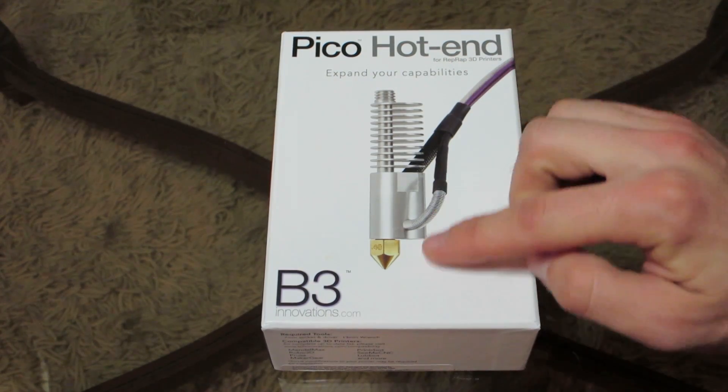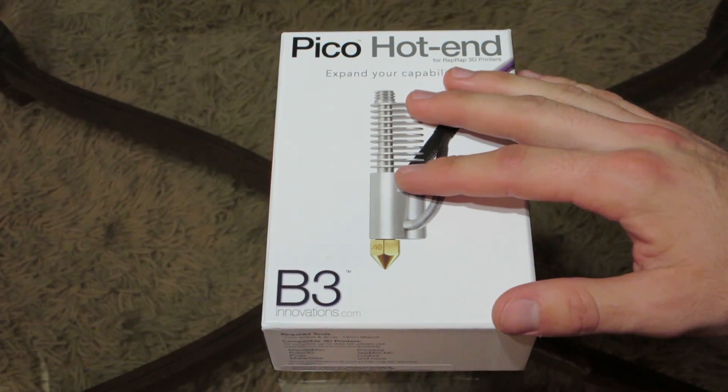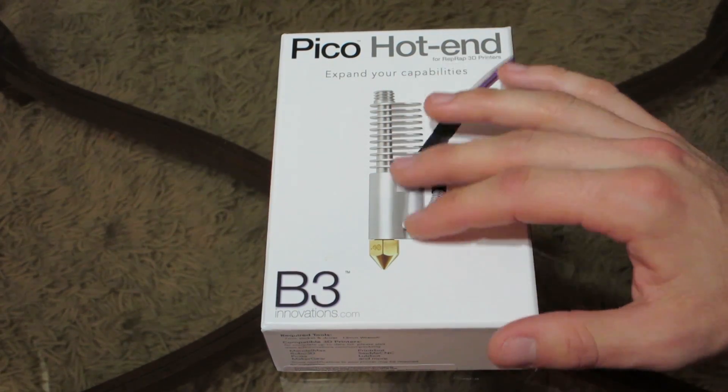On the front of the box we've got a picture of the Pico hotend, which is kind of a unibody design that's supposed to help out with jams and clogs and things of that nature, because there's less going on — it's just a solid piece.